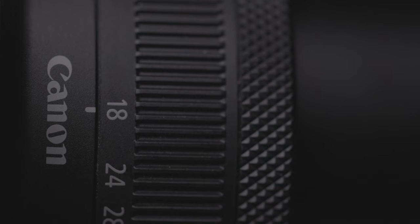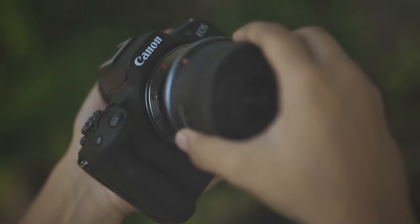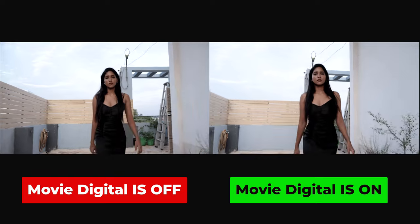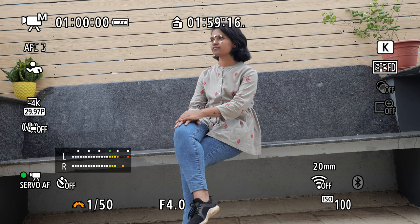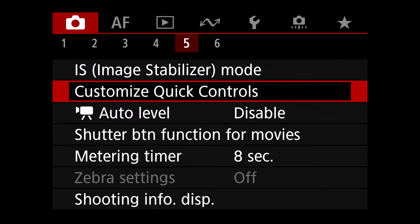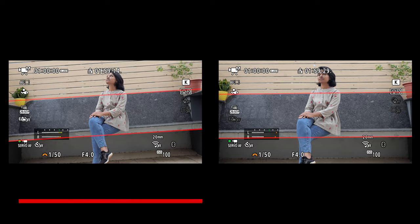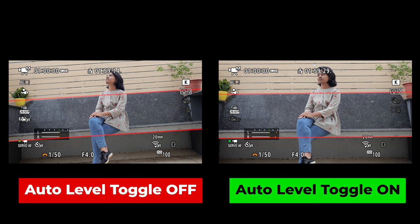Movie digital IS performance is amazing. In this demo, using the RF 18-45mm F4.5-6.3 IS STM kit lens, you can see the comparison: left is movie digital IS off, and right is movie digital IS on. Auto level toggle is also a very useful feature. In your composition, you can enable the horizon level option so the camera automatically corrects the horizon level. Left is auto toggle off, and right is auto toggle on.